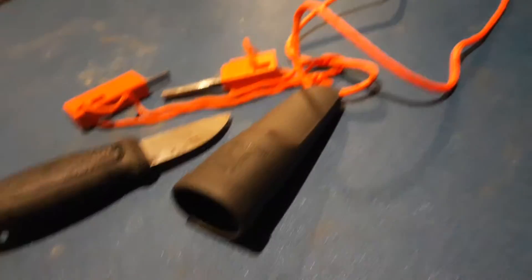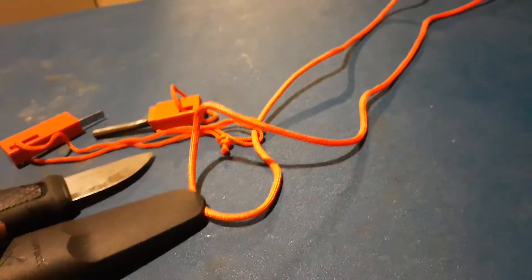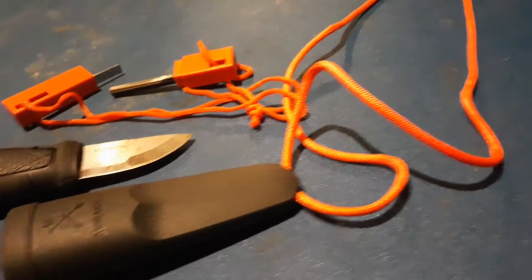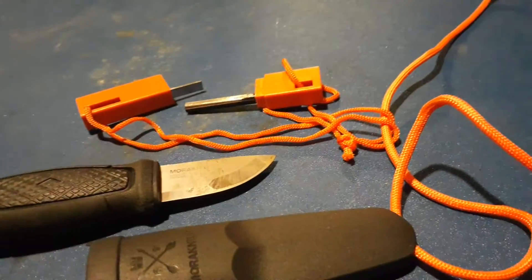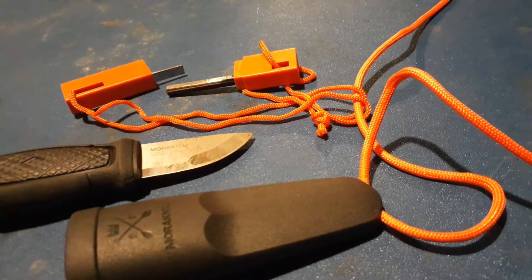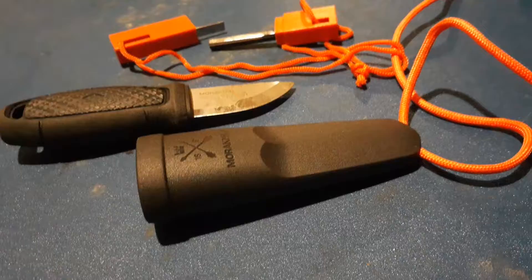This makes it real easy. What I've done is put a loop of paracord around it — it just runs right through the holes where I can wear it on my neck. For convenience, I've put a fire steel on it, a ferro rod. It just loops around that cord. It's orange, so I can find it easy in the dark.